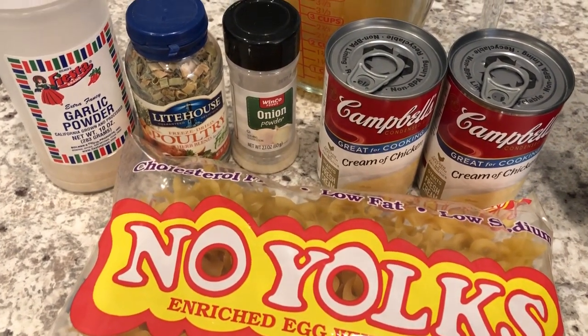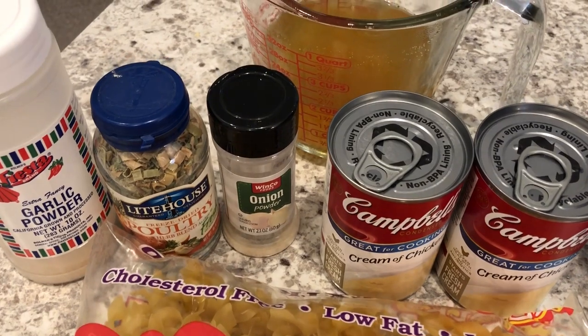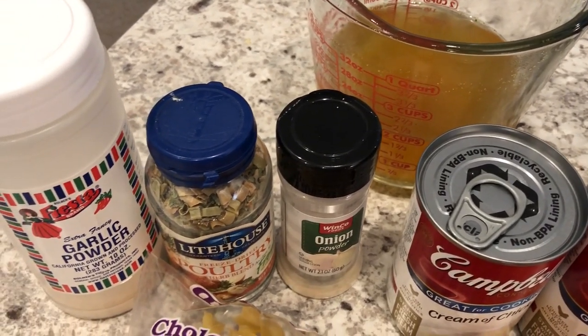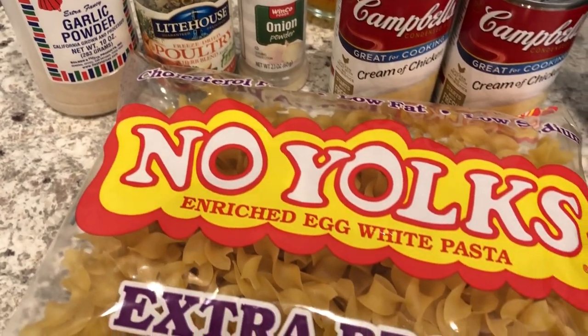Hey guys, welcome back to our channel! My name is Andrea with Foodimentary Adventures in Food, and today I'm here to share a quick and easy recipe for crock-pot chicken and noodles.